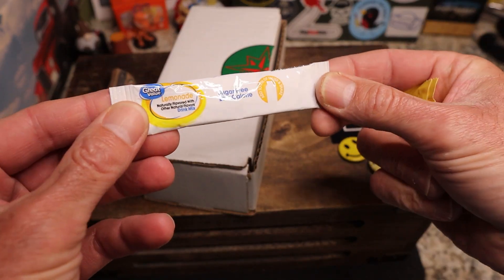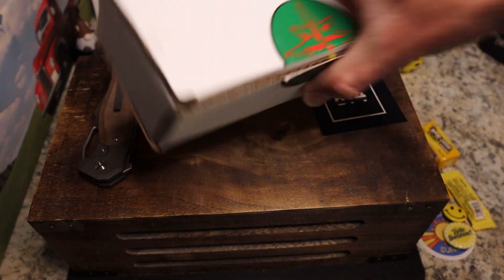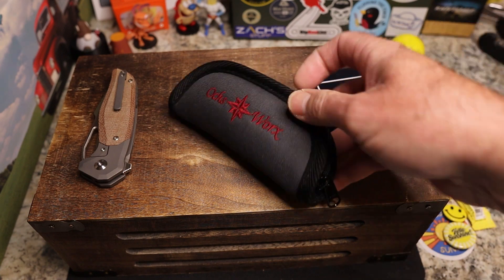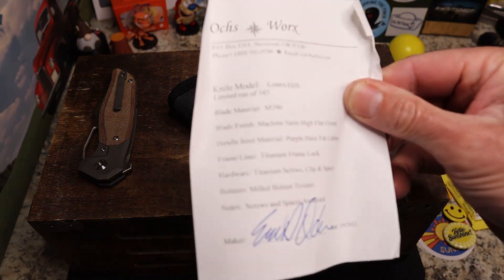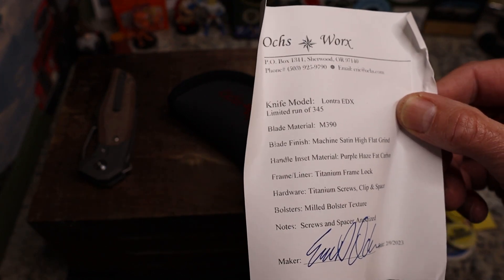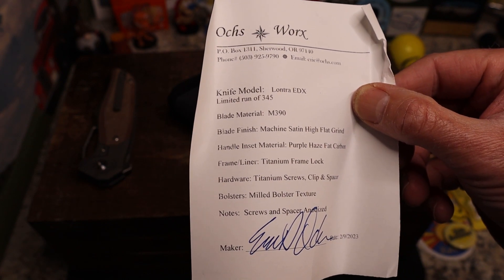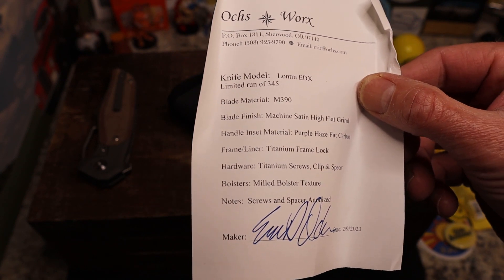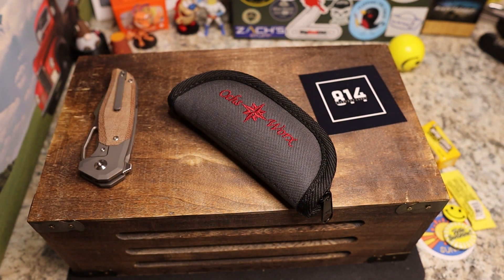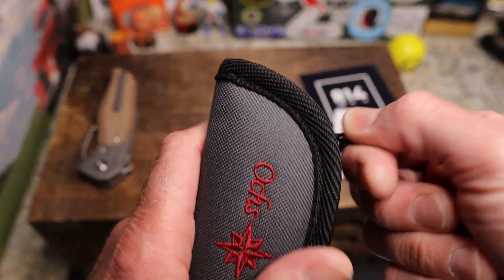Looks like lemonade too — okay! There's your 814 sticker, check him out — 814 EDC — he just went over a thousand subs recently. This is an Ochsworx Lontra EDX. I've wanted to get my hands on this one for a long time. Unfortunately I think these may be out of stock. Machine satin, high flat grind, M390, purple haze fat carbon, titanium frame lock, titanium screws and clip, milled bolster, anodized — from Eric Ochsworx. Big cloth included too.